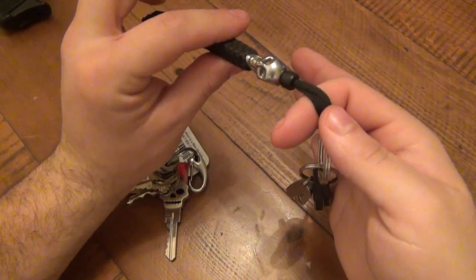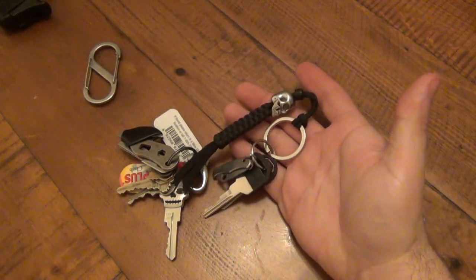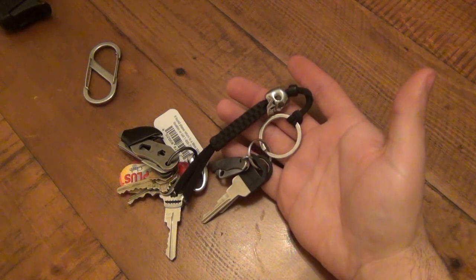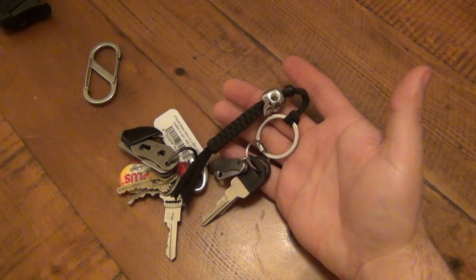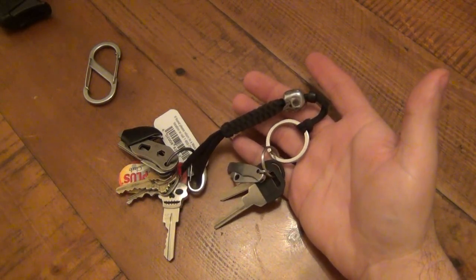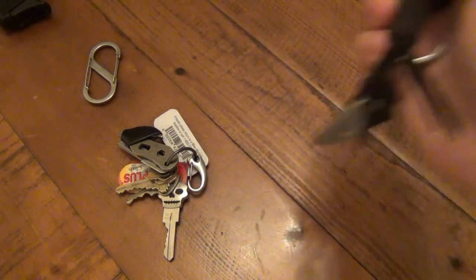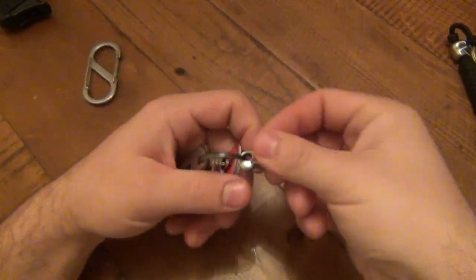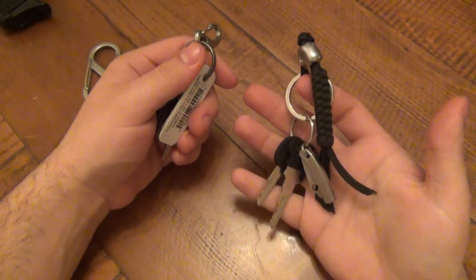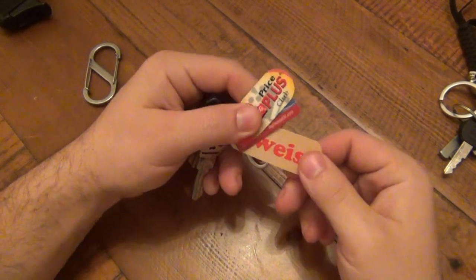Sometimes I'll go to work, ride my bike, or get a ride somewhere and I'm not in my own vehicle. I don't need my car keys — it's just another chance to lose or misplace them. So that's why I have the modular system: I can easily unclip the car keys when I don't need them, particularly when I'm using a work vehicle.